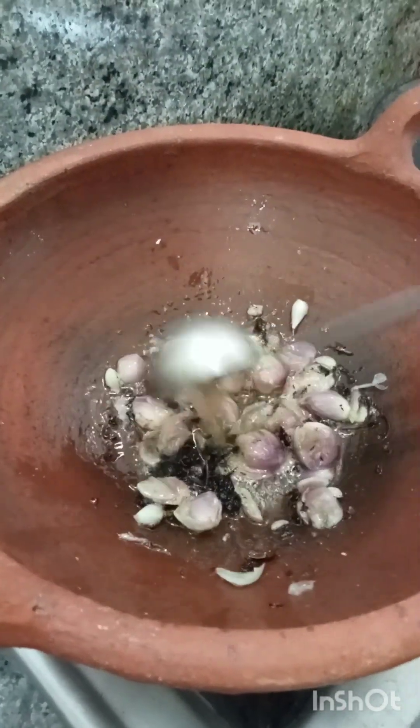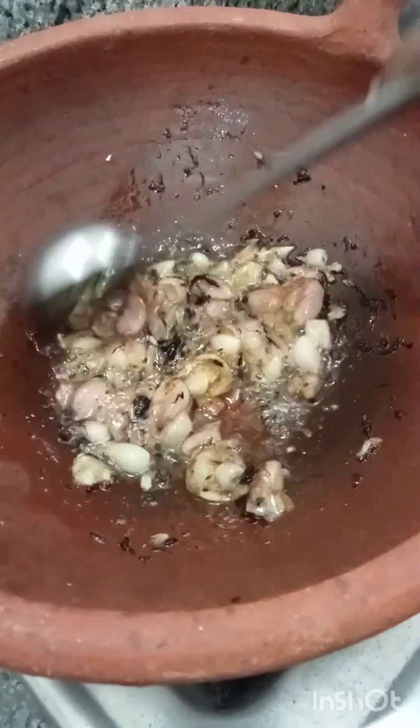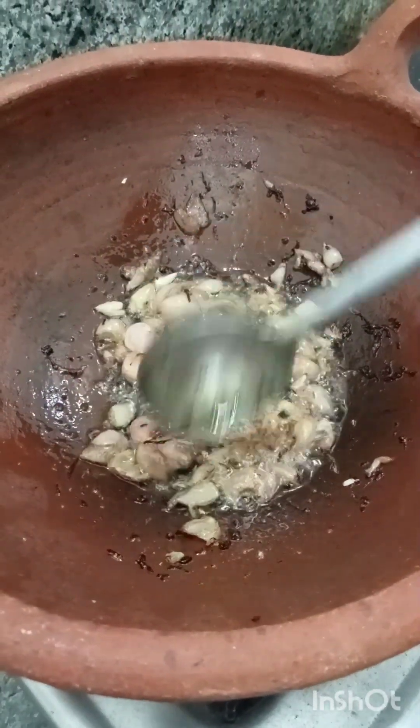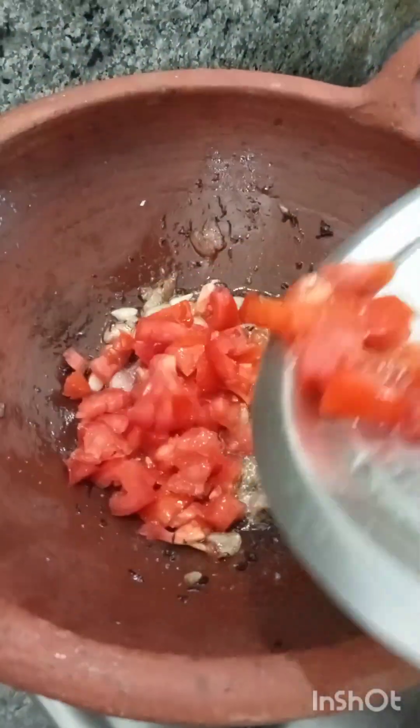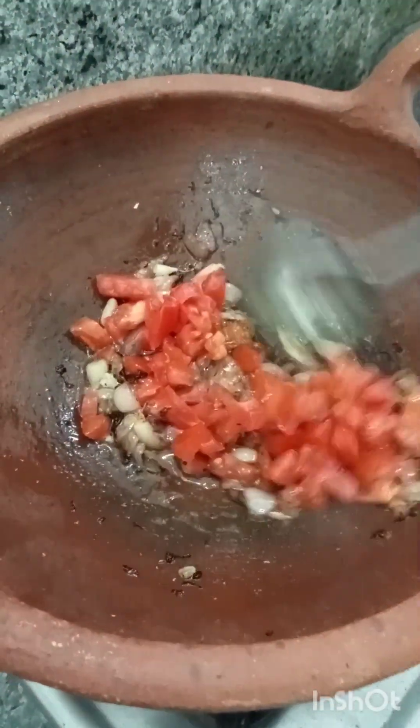As we wait, let's cook with a really good base. Let's cook it or add some prawn powder. I am going to add a little oil in the pan.